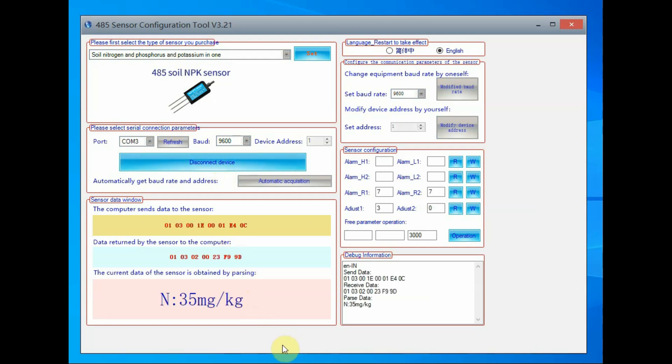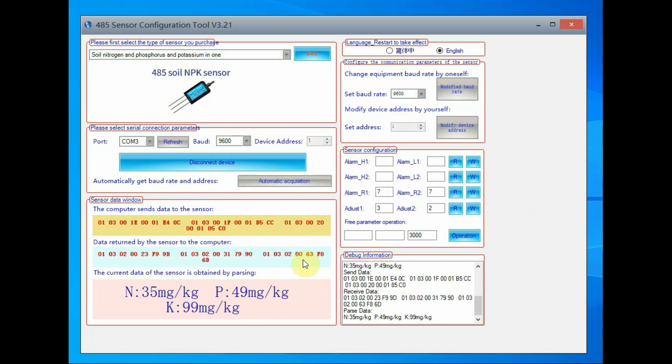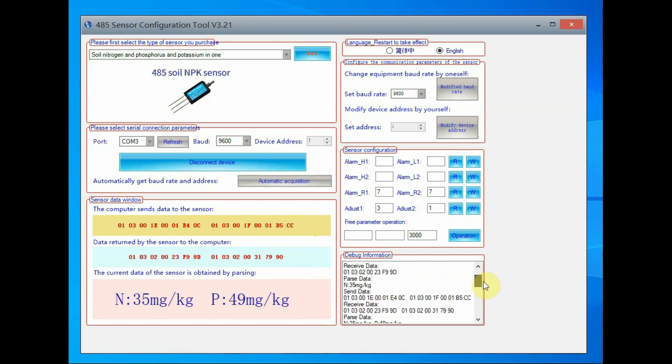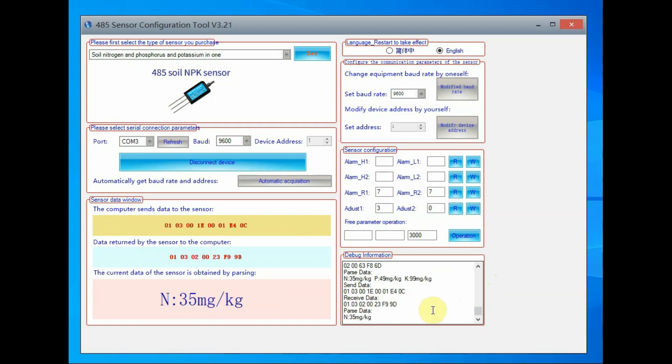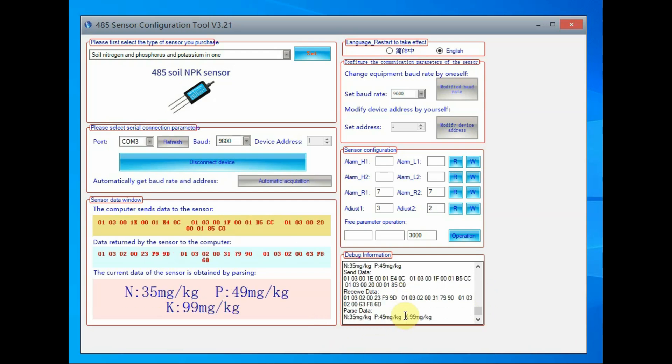After clicking Connect, you can see the data being read from the NPK sensor and displayed as decimal values in mg/kg — first is the nitrogen value, next is phosphorus, and then potassium. All three values are displayed. The relevant hex code array is sent by the software automatically, and the resulting hex response data is converted to decimal and displayed. At the bottom right you can see the hex codes being sent.